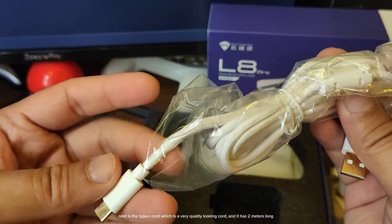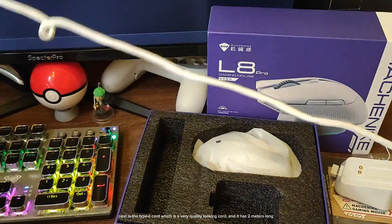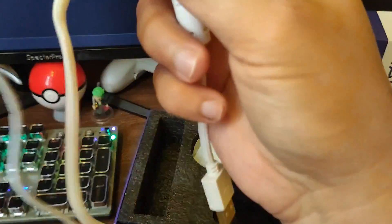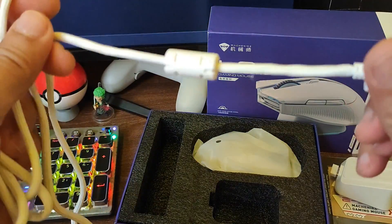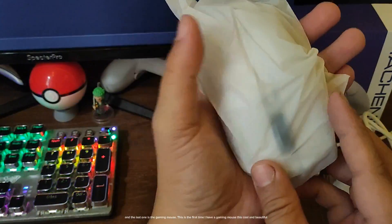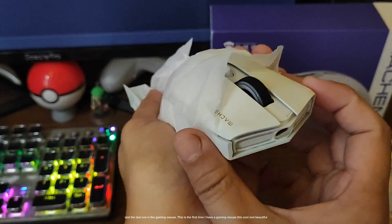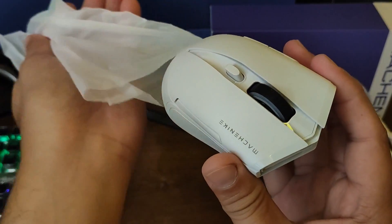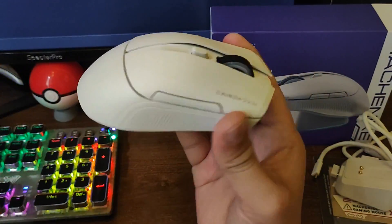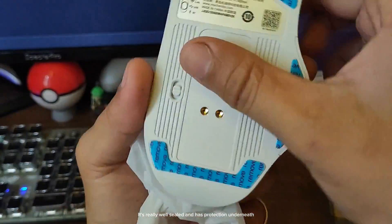Next is the Type-C cord which is a very quality looking cord, and it has 2 meters long. And the last one is the gaming mouse. This is the first time I have a gaming mouse this cool and beautiful. It's really well sealed and has protection underneath.